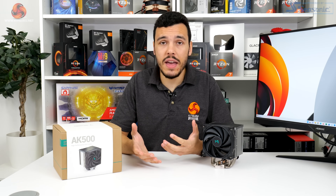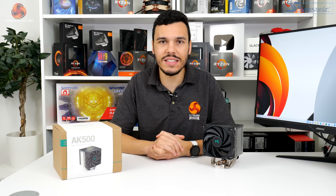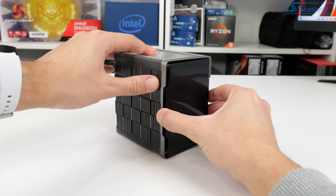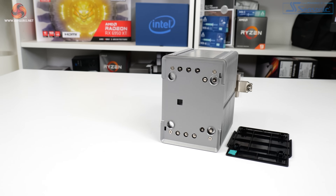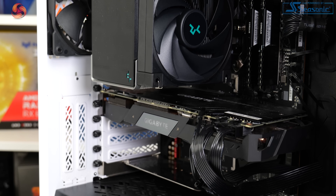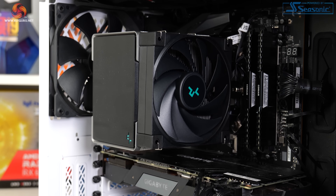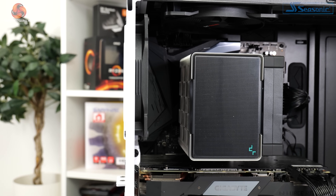Installation of the AK500 was simple and quick because Deepcool uses the default AMD backplate. The stud posts go in place and the brackets mount on top of them. The plastic top cover has to be removed from the heatsink, which is then screwed onto the mounting brackets. Deepcool includes a long screwdriver for this task. The 120mm fan is then clipped onto the heatsink and connected, and the top plastic cover is reapplied. The mount is quick, easy and solid.